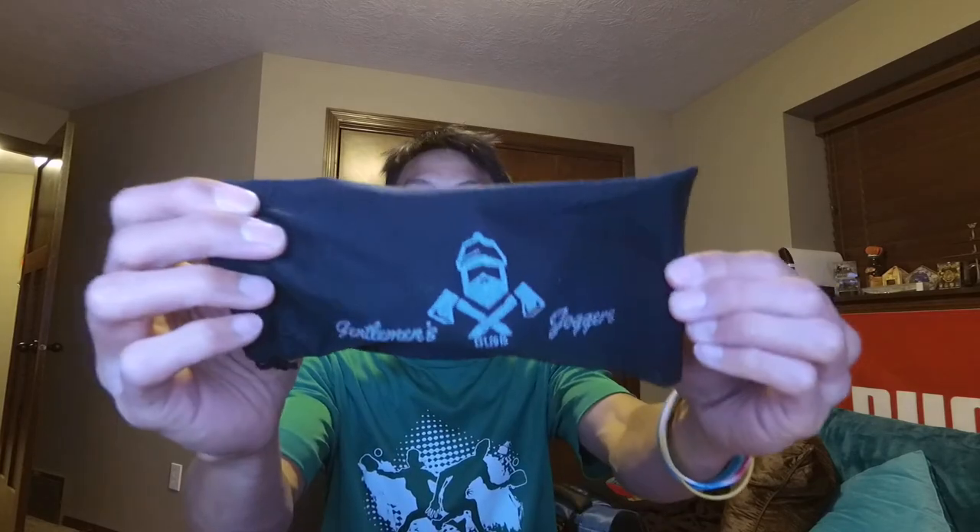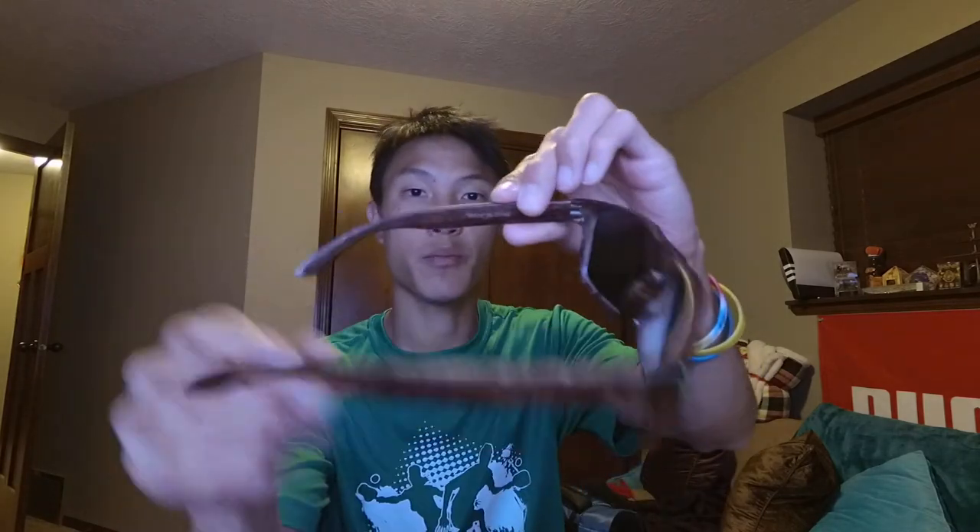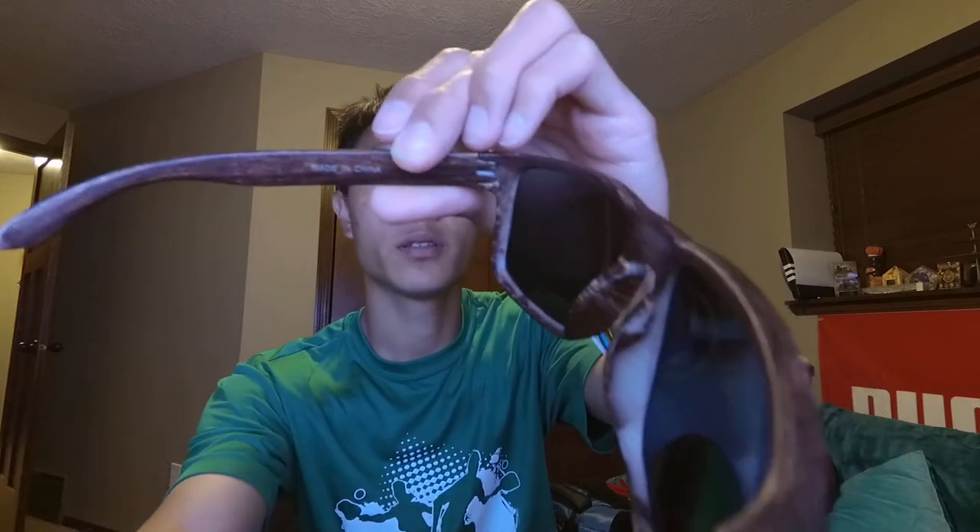Right off the bat, we got a little microfiber cloth with their logo — just like some lumberjack dude with some axes. And then the sunglasses here — they look kind of greenish in the bag, that's darker green anyways. It's not real wood; it's actually like a plastic material. It does say made in China, right here in white print.